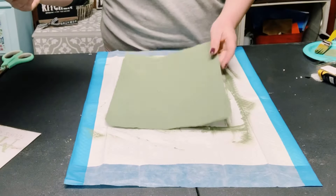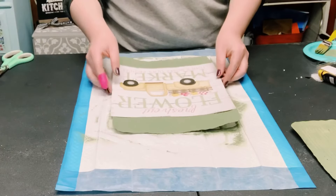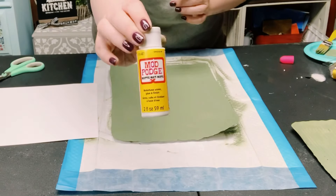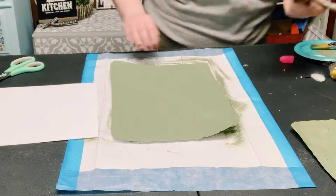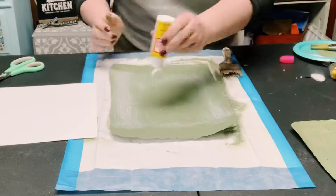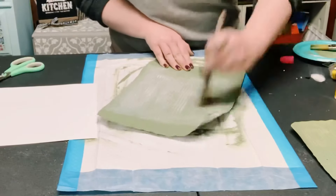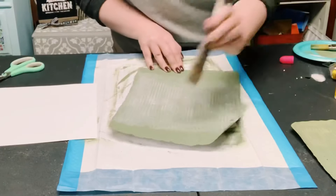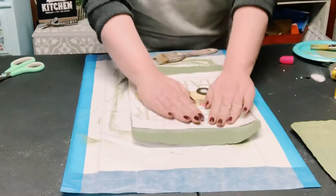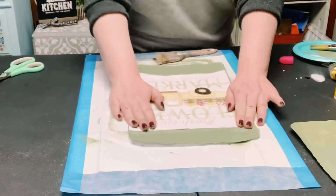Now that you have both sheets coated, grab that design. To adhere it to the aluminum, I'm using some Mod Podge. You want to put a generous amount of Mod Podge onto the aluminum, just because the design is on a thicker sheet of paper. Once you have that applied, put that design right over it and smooth it out with your fingers.